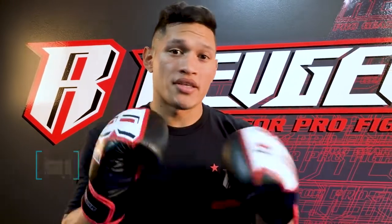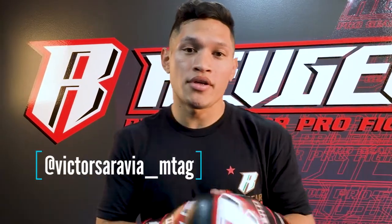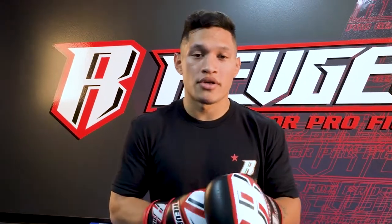I'm fighting in Las Vegas at the Hard Rock Hotel, fighting this kid named Ricardo Mixon. He's a well-known knockout artist. You guys can follow me on Instagram, Victor Sarabia. I always post videos demonstrating certain techniques that you guys can work on. So thank you.